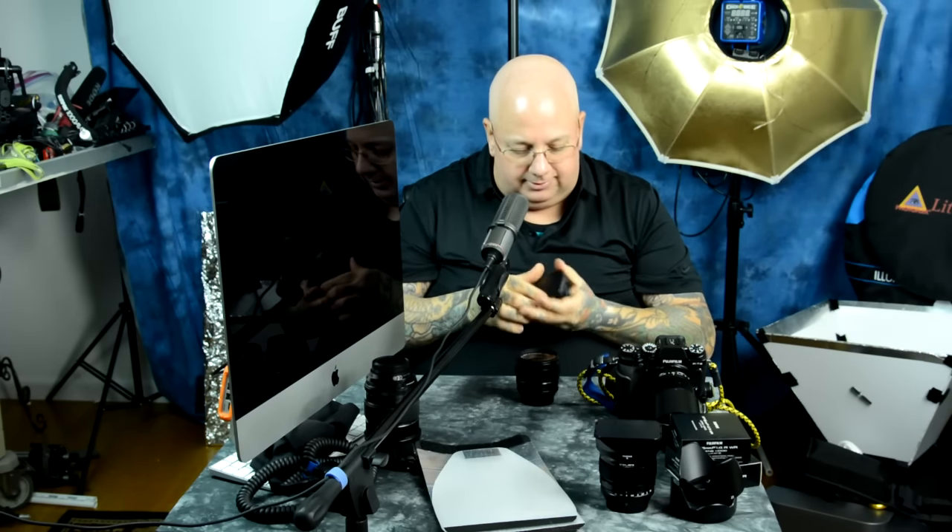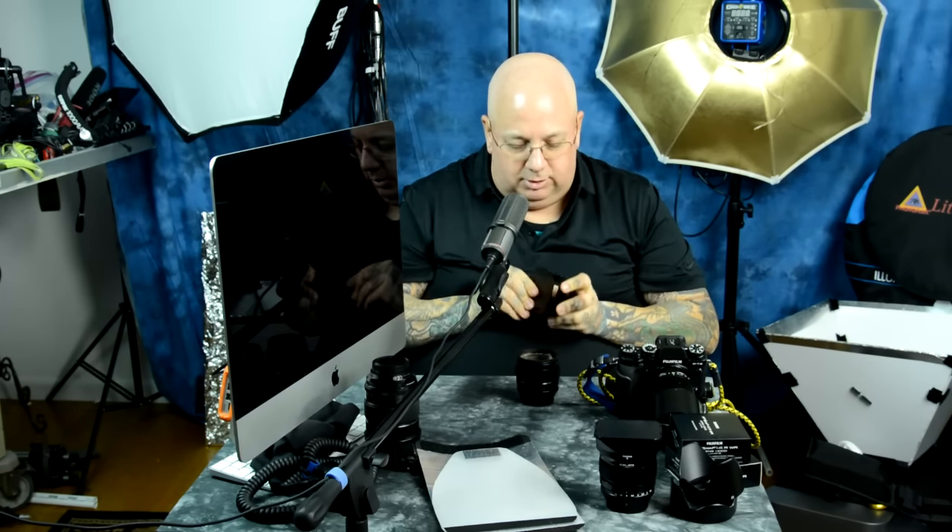I mean, they work — who gives a damn, right? I'm never going to take these off. Well, actually I'm going to take them off right now to show you what they look like. This is the actual plastic hood that slides over the top and acts as a lens hood. But these aftermarket ones are all metal, all aluminum.